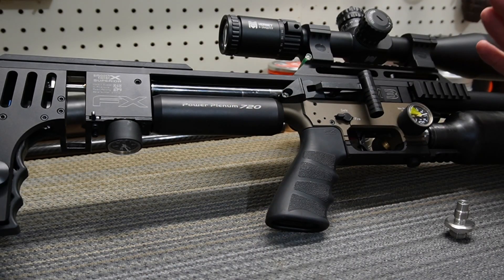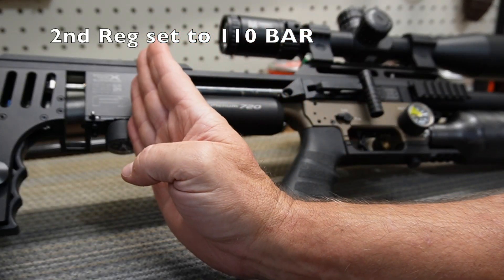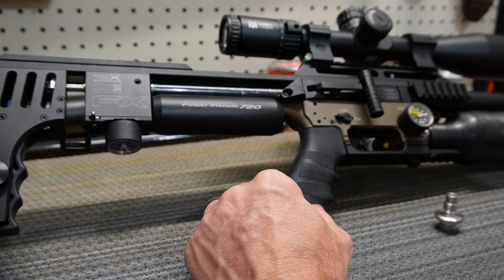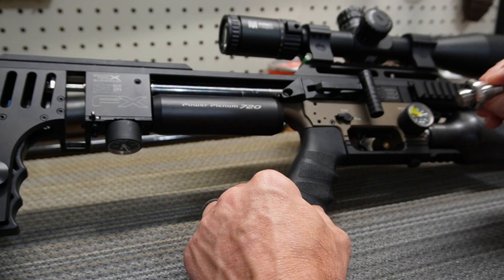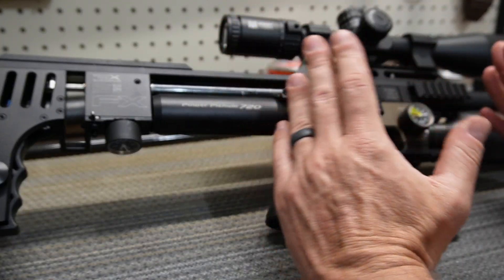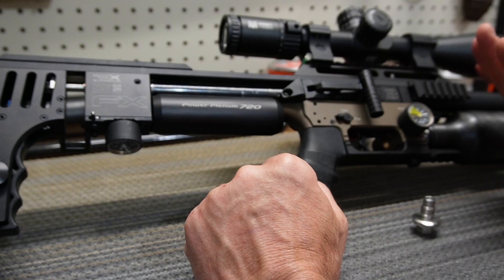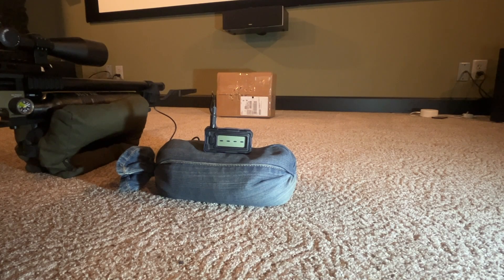So here's the test plan: I'll pump the bottle to 250 bar, with the first regulator set at 170. I'll shoot 10 shots and record on the chrono. Then I'll remove the bottle, swap the front regulator out for a bypass valve, put another fresh bottle also filled to 250 bar, and shoot 10 more shots through the chrono without touching anything else on the gun. Then we'll compare the numbers side by side — 10 rounds with the front regulator first.